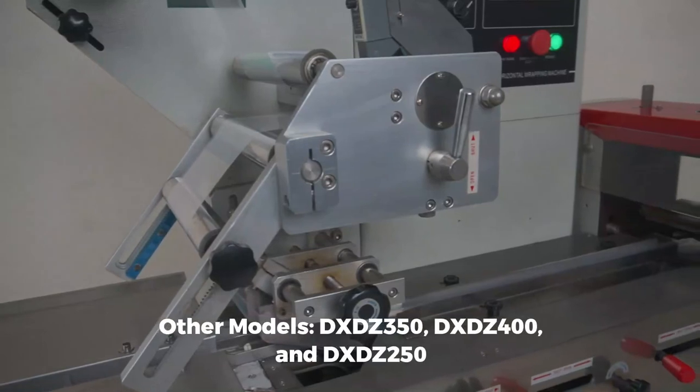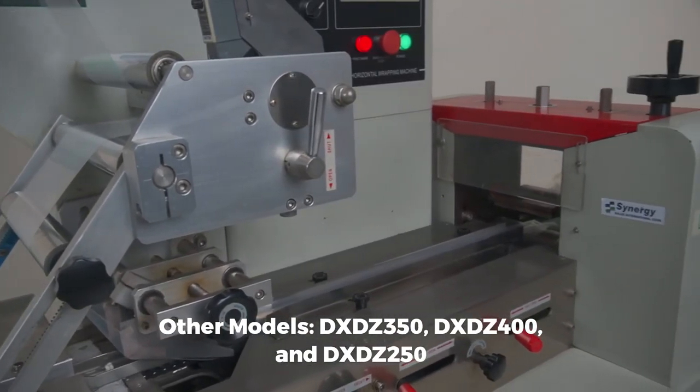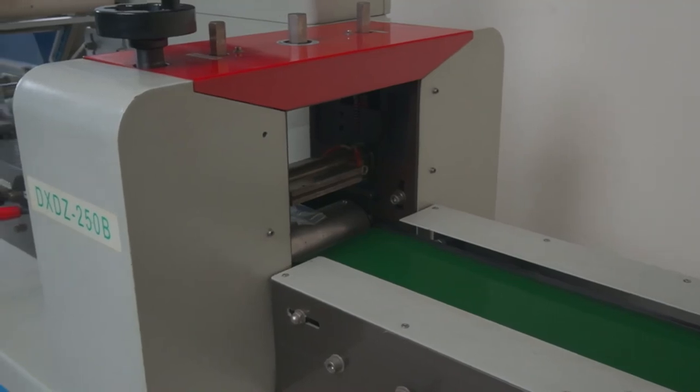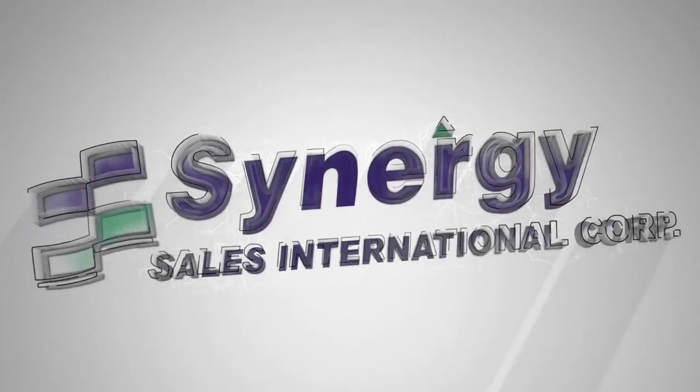This machine also has DXDZ350 and DXDZ400 models for bigger products, and DXDZ250 for smaller products. Call us at Synergy Sales now for more information.